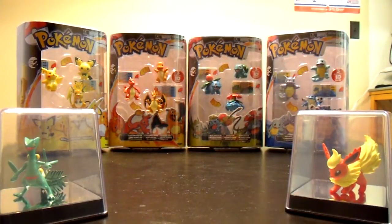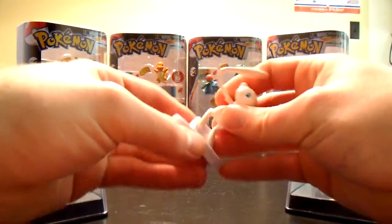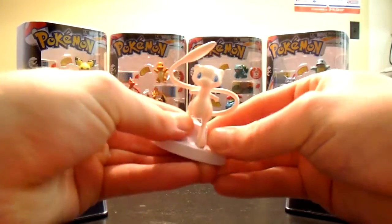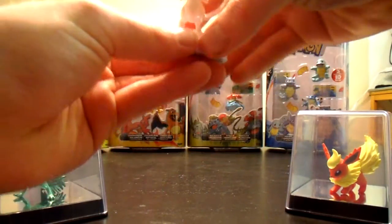Alright guys, bear with me. It's kind of a beige color instead of pink, which is pretty cool. And it just slots in there.